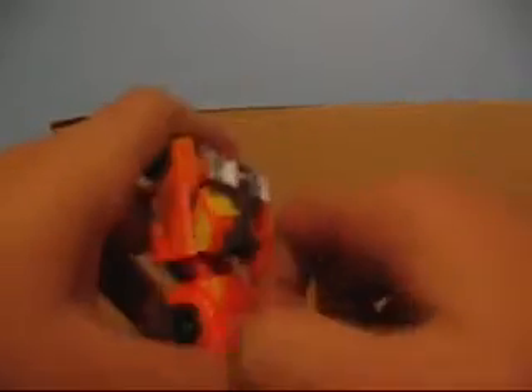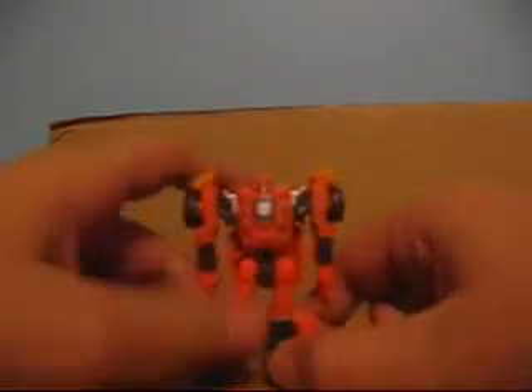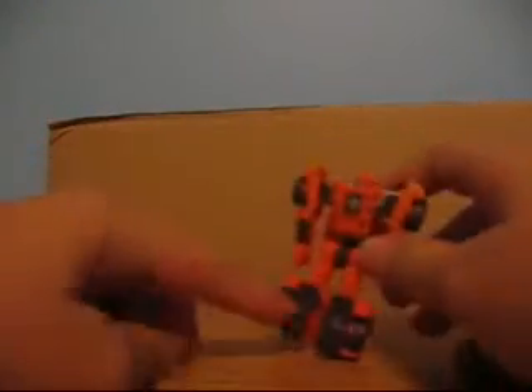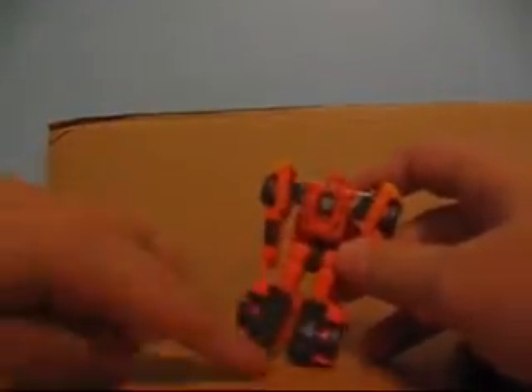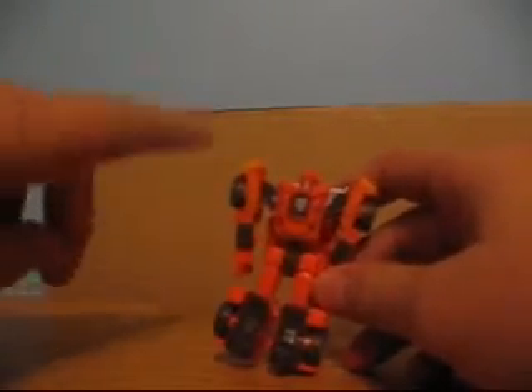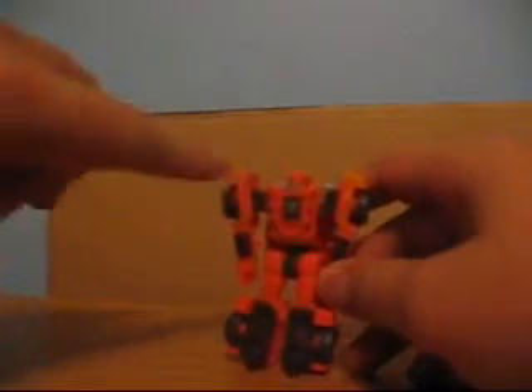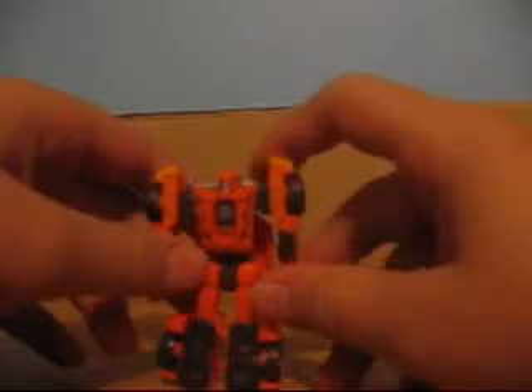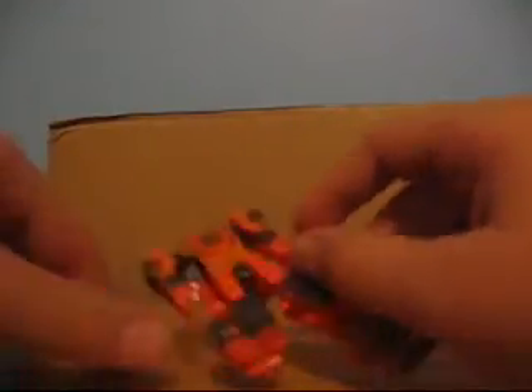His legs are down — you want to flip that up. And there you go. He's cool. He's got this dark brown color here, here, here, here, and here. Very cool on the wheels. He's got a silver spoiler and silver face. He's got blue eyes. He's got a black flame pattern on his chest.